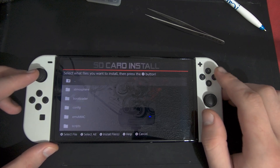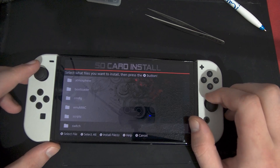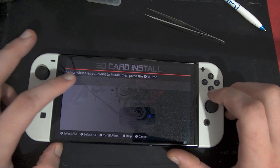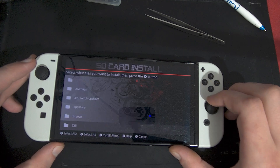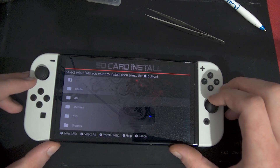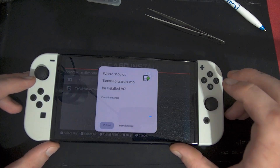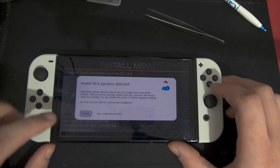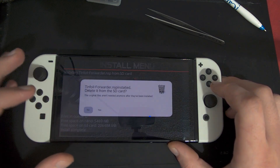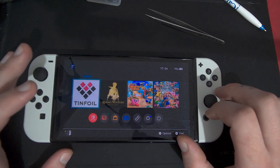Once you are in Tinfoil installer, go to 'Install from SD card', go down to Switch, then keep going down until you find Tinfoil. Go down to NSP and you will find tinfoil_forwarder.nsp. Hit A on that, then go to 'Install to SD card'. Do 'Yes, I understand the risks.' No ticket has been found — that's fine. Do not delete it. Once that is done, you will have Tinfoil on your home screen and it should just open.